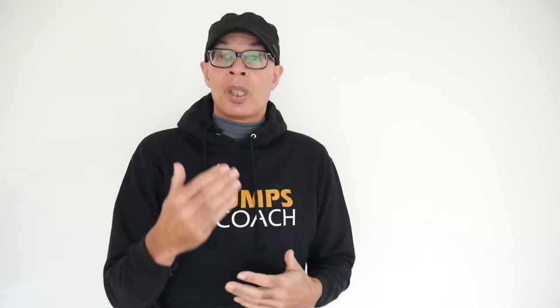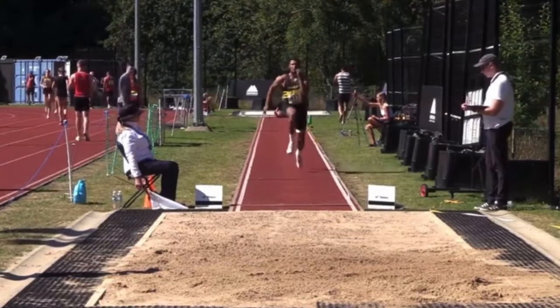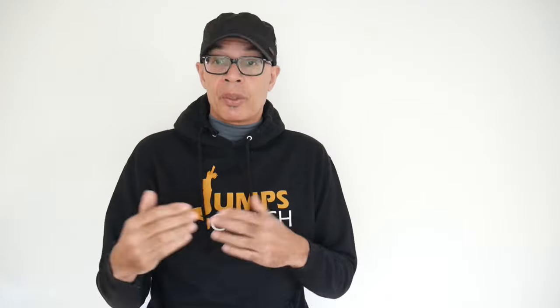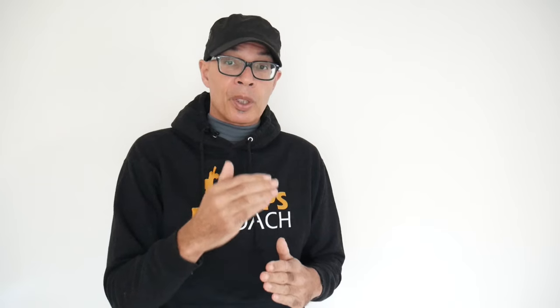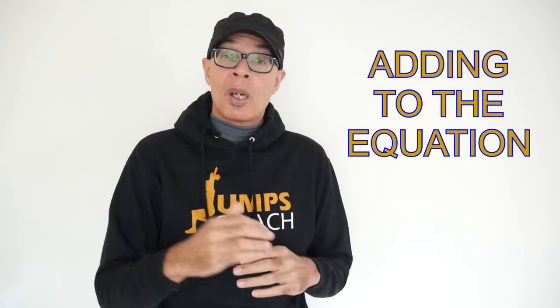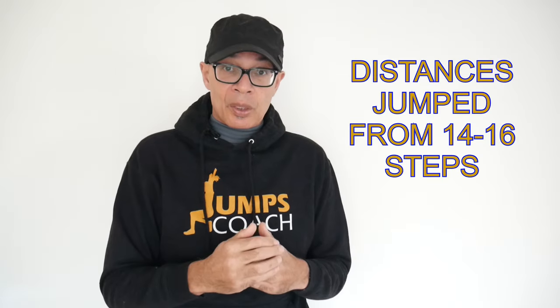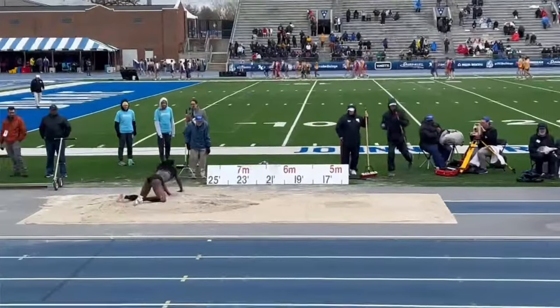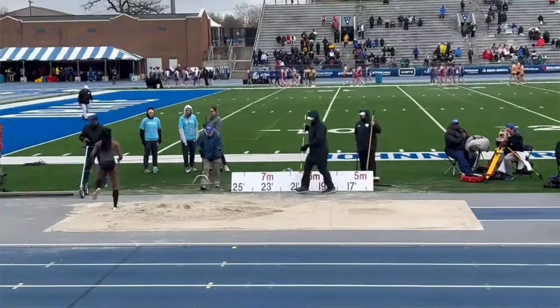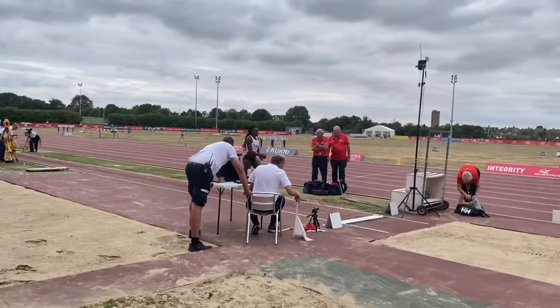You've got to know your jumpers, their strengths and weaknesses, their optimum speeds for takeoff, and measure that against their personal best. That gives you an idea of how far they will jump, as will performances off of say 14 to 15 steps if their run-up distance is 19 to 20 steps. Those two measurements — the speed and the longer approach jump distance — will give you a good indication as to how far your jumpers are going to jump.